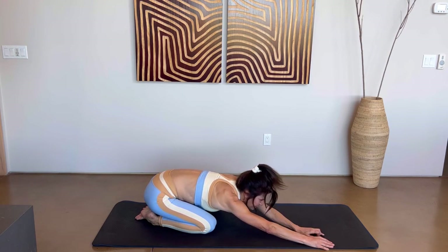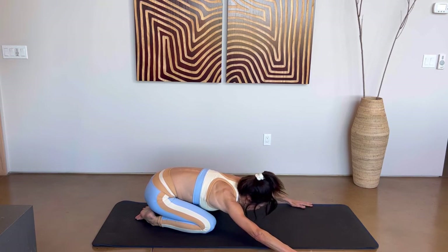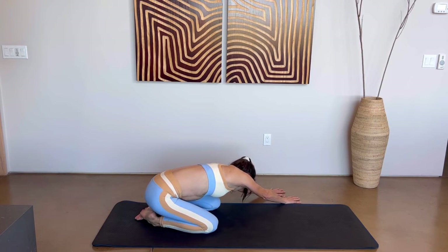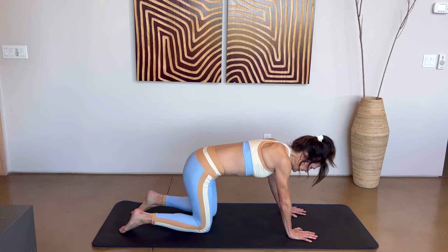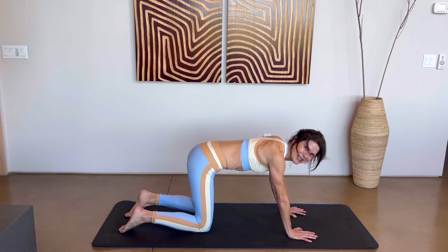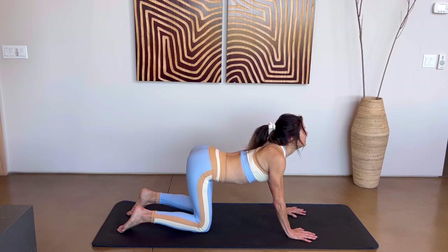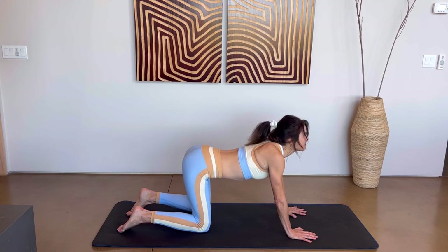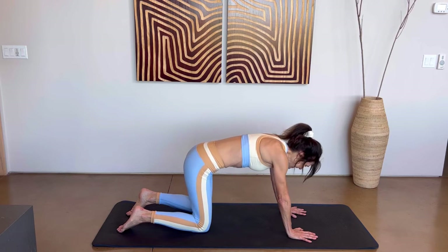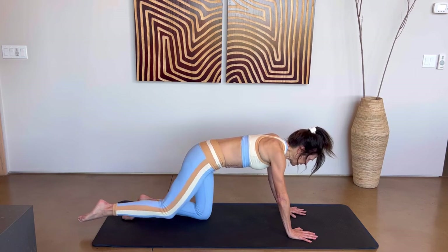Maybe walk those hands over to the right side, shift your hips in the opposite direction, then walk them over to the left side. Bring them back to the middle. Make your way into a tabletop position — knees under your thighs, hands under your shoulders. Let's do a couple of cat-cows: breathe in, lower that belly button, move it up, chin up — exhale, arch your back. One more time. Bring it back to center, then take that right leg straight back.